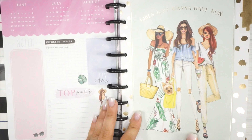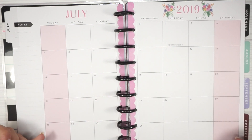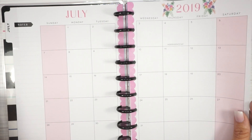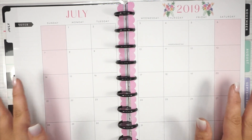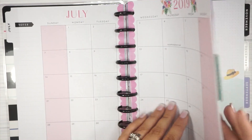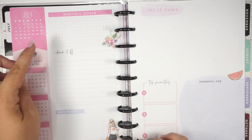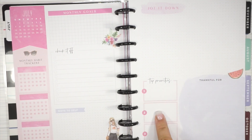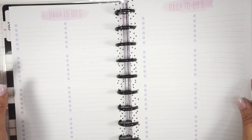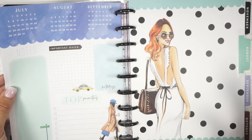Getting into the nitty-gritty: July 2019 — I love that the weekends are highlighted because I try not to do too much social media work on weekends since that's my family time. I like that the monthly layout is somewhat sparse with not a ton of decoration so I can put whatever I'd like in here. The monthly dashboard has sections for monthly goals, note to self, top priorities, and thankful for. The weekly pages have daily to-do's and then a couple pages of notes, which I think is 100% perfect for a social media planner.